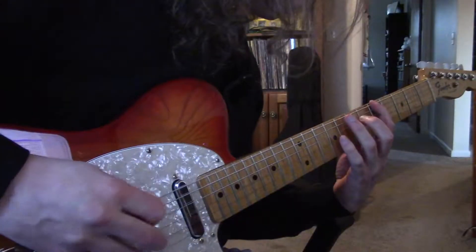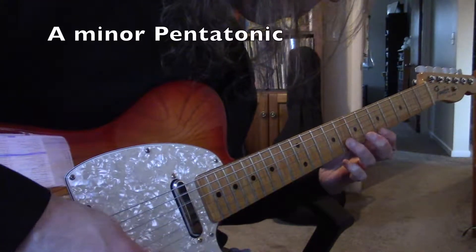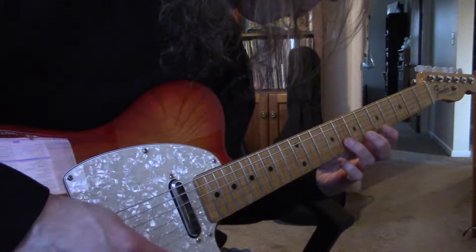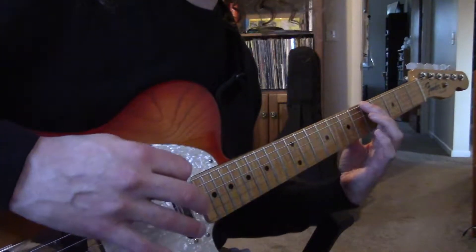It's simple, it just sounds like rock, and you can easily move it around the fretboard. If you want a little more color, try the blues scale instead. It's the minor pentatonic scale with an extra note, often referred to as the blue note.